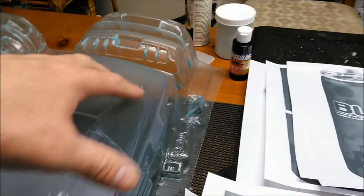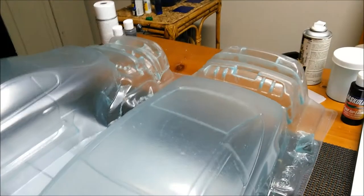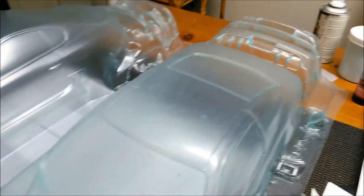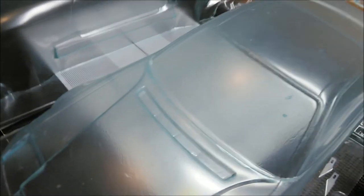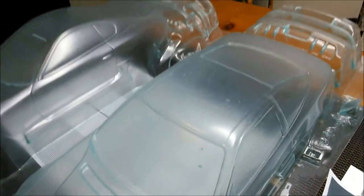The next step is to cut the trim from the window all the way around. On this one it's not as important because I'm going to be doing the whole top black, so you won't need to see the black trim around the edges. What I do is cut the outside because there is a film on the top of this — you can just trim the film off and then spray it with black, which gives it a semi-gloss black trim look.